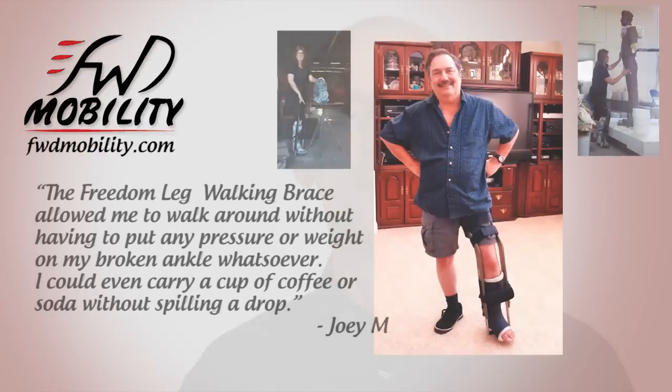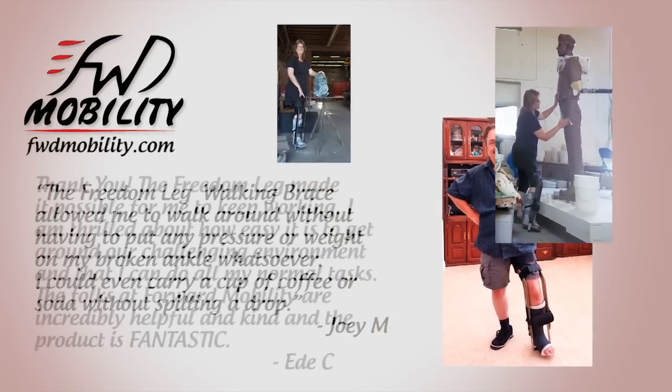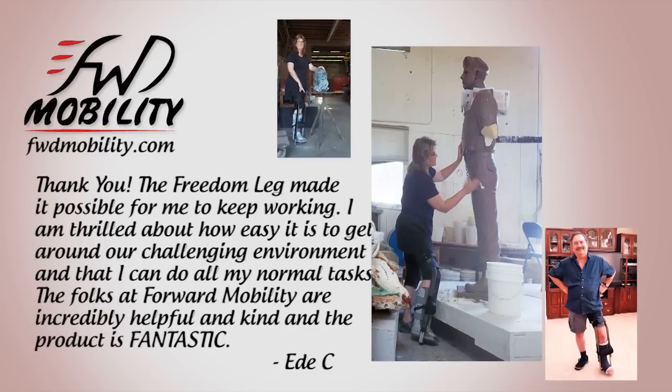Whether it's a teacher trying to stay in the job, a mother that still needs to take care of her children — be able to cook, clean, just a simple thing like pick up her daughter. You just can't do those things on crutches.